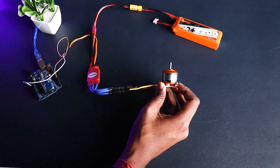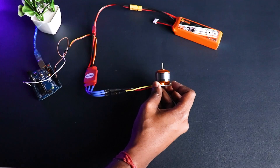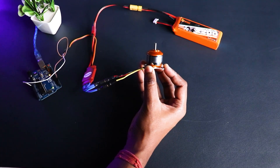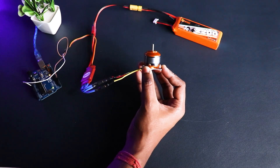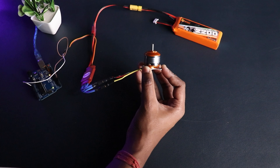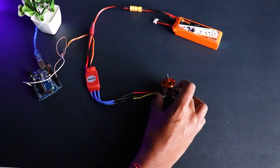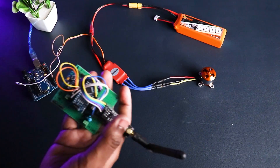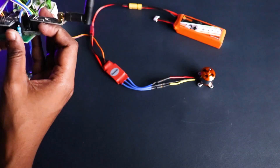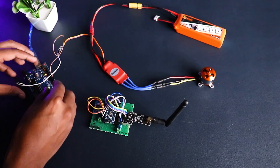The calibration test will run from 0 RPM up to the maximum speed of the ESC. Hold the motor down so that it doesn't move anywhere. The motor noise has been muted. Wait for the test to finish.